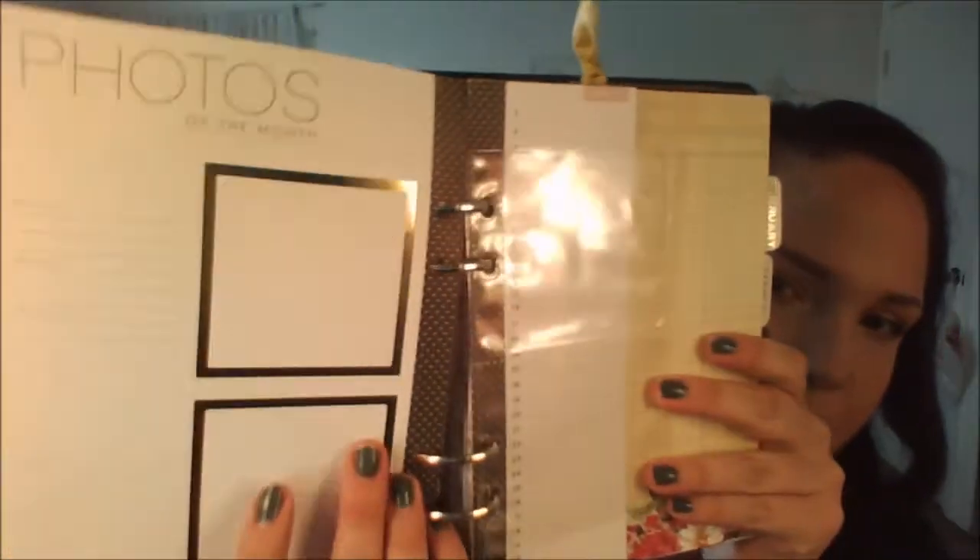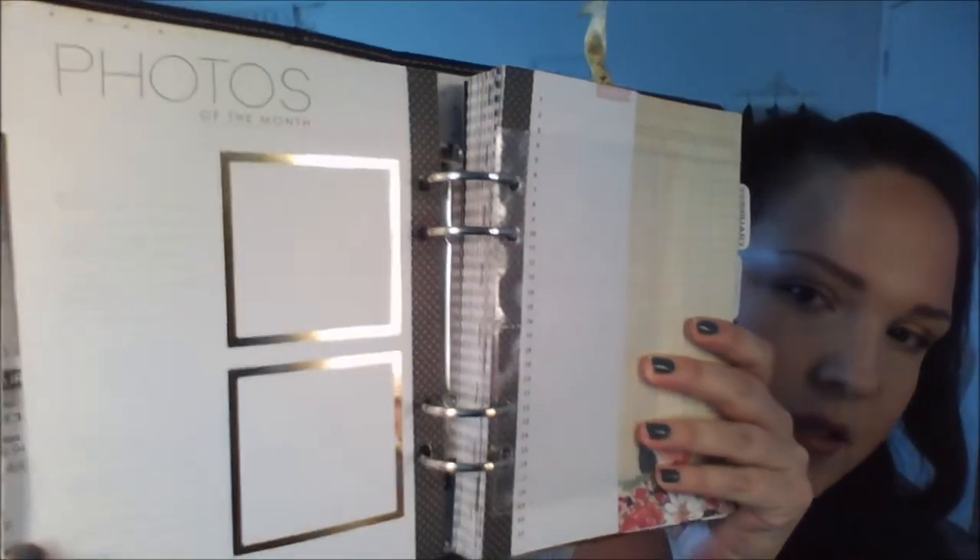So it comes with the tabs already. Let's go through this. I left January how it is. When you turn the page, this is how it looks. There are little questions right here — it says photos of the month, and it has lines for who, what, when. So when you put the picture there, you list all the information.